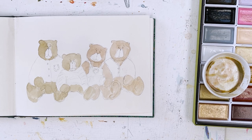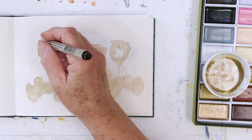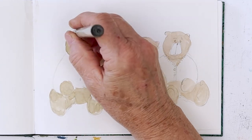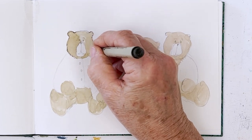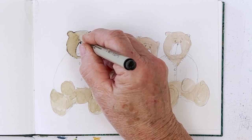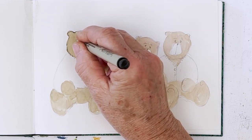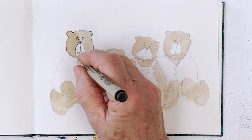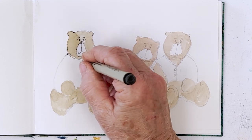The next step is probably to put in their features first. I think I'll do their lines first. Go around the head, around the ear. You can give him some furry texture using the pen if you like, or if you prefer you can keep the lines clean. And then he's got a jacket on, so we might want to bring the colour down there a little bit.